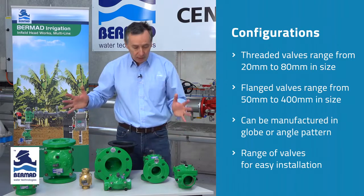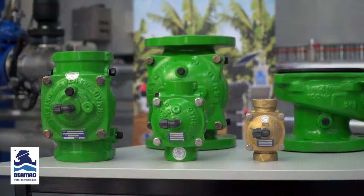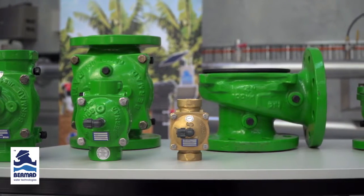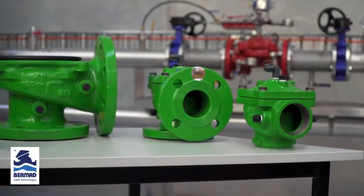We have the complete range of valves to match the flow requirements of your irrigation design. The Bermad 400 series — a very distinctive green valve for the irrigation industry — with these features and benefits and over 25 years of proven performance, why not consider the Bermad 400 series for your next irrigation design? For more information, contact your nearest Bermad sales office, visit the website at Bermad.com.au, or go to our YouTube channel.